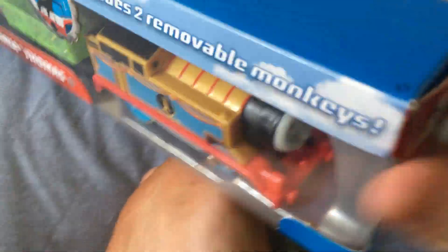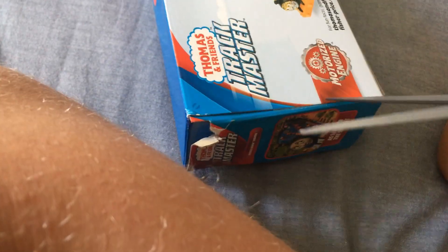I found a pair of scissors right here. This is hard — sorry. Perfect. Don't eat these — I'll pick those up later.